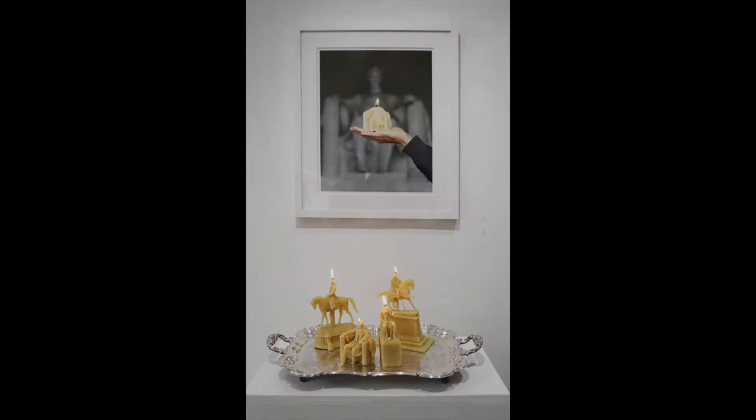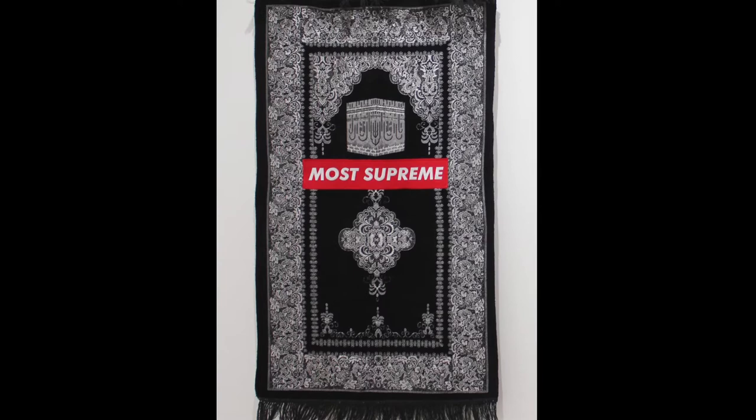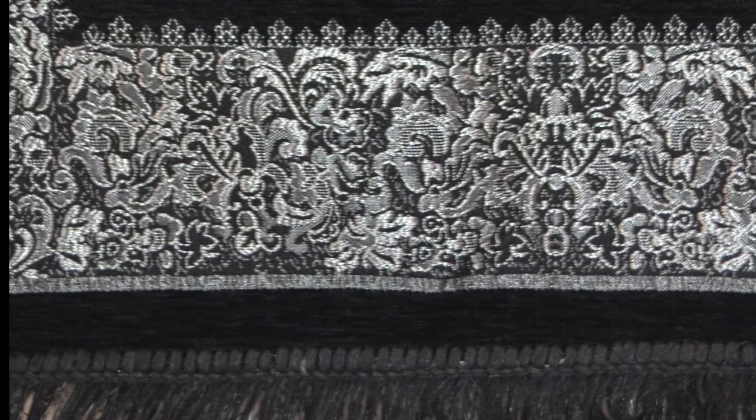The work is titled Fans and was made in 2020. This work is 48 inches tall and 26 inches wide. This rug is black with a decorative motif that is culturally symbolic of Islamic prayer rugs. The bulk of the decoration is a floral motif embroidered with white thread that forms a 3-inch frame around the edges of the rug. Inside the frame, a mihrab opens out into the image of the Kaaba.